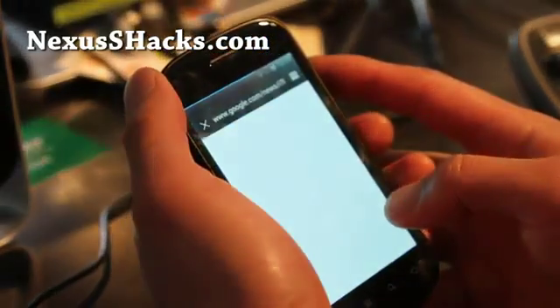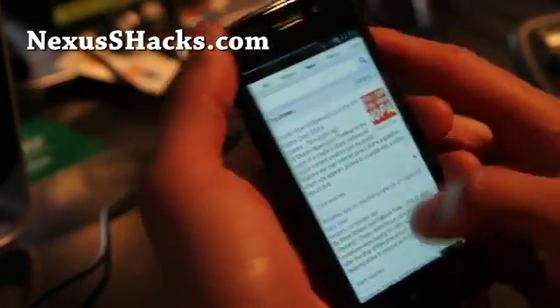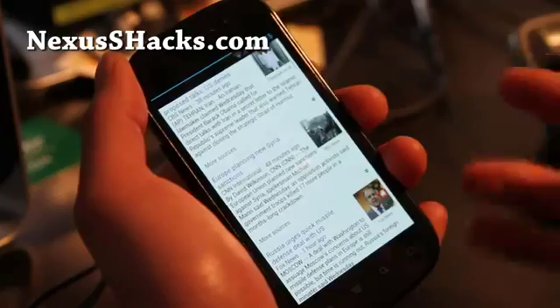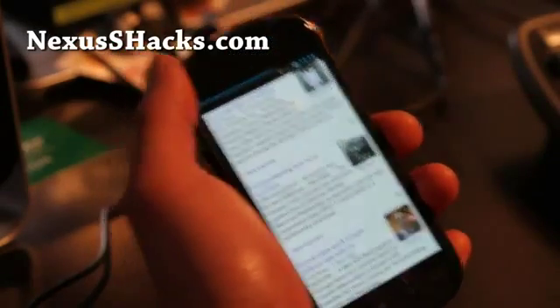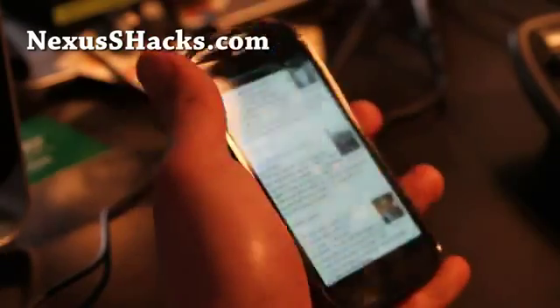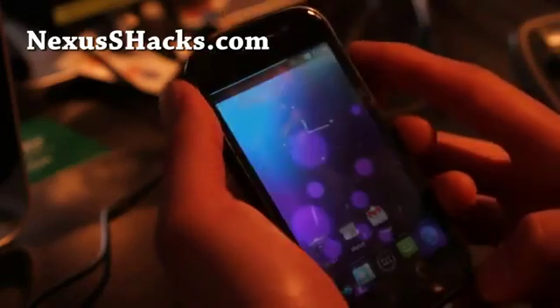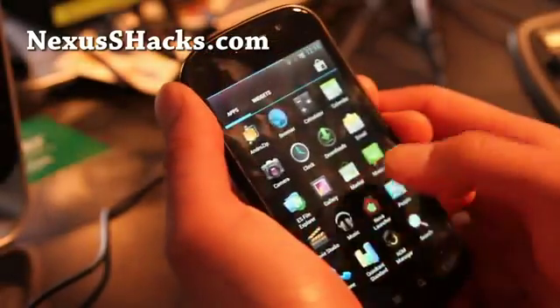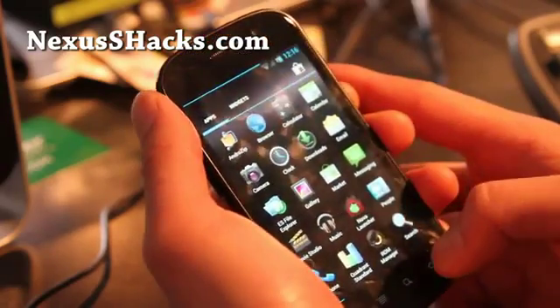Other than that, this is a very good ROM also. Remember I had the review of the Nexus Beam? I think they're pretty much comparable, with this ROM having a little bit more options as far as customization. Other than that, it's a very good ROM — I think I repeat that three times.